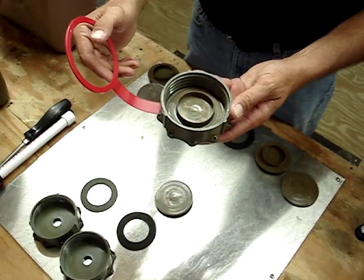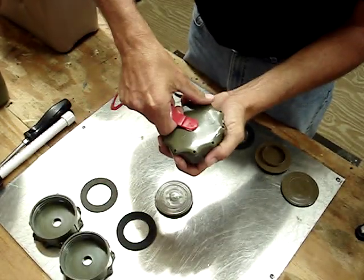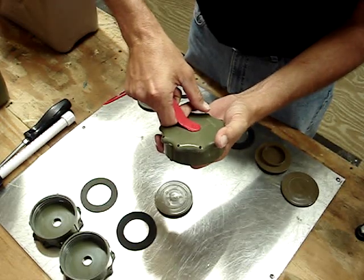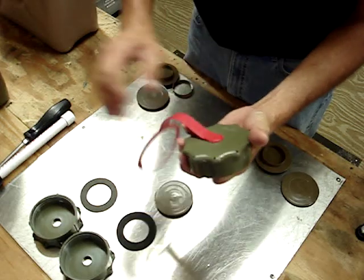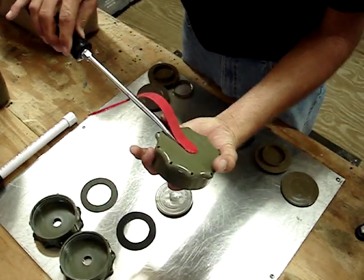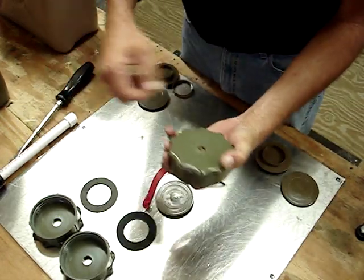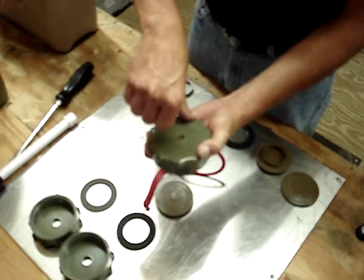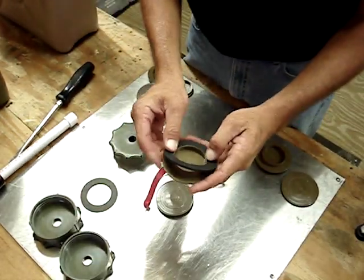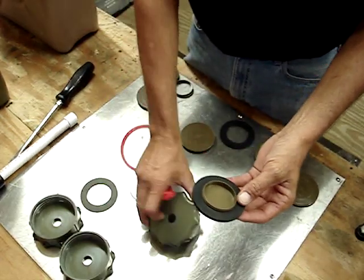To disassemble a cap assembly, most people are hesitant to pull on this because they're afraid they're going to break the strap. I haven't broken one that way — that's how I do it. If you prefer you can use a large prying tool and stick it underneath there and twist it to pop it off, but you can actually just carefully pull it off. That will release the flange, which in most cases would have a gasket on it, and that's what would come out of the cap.